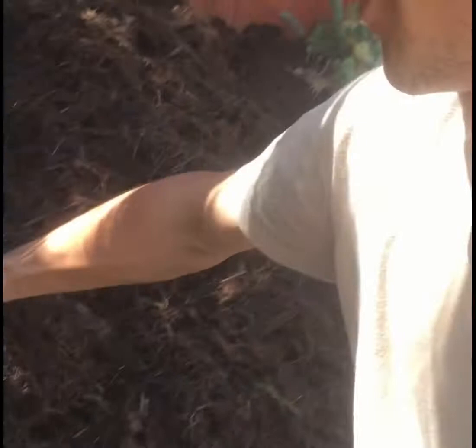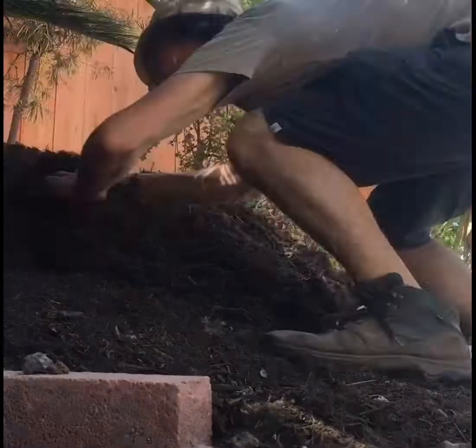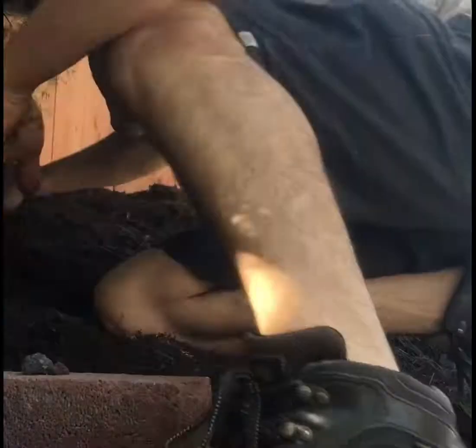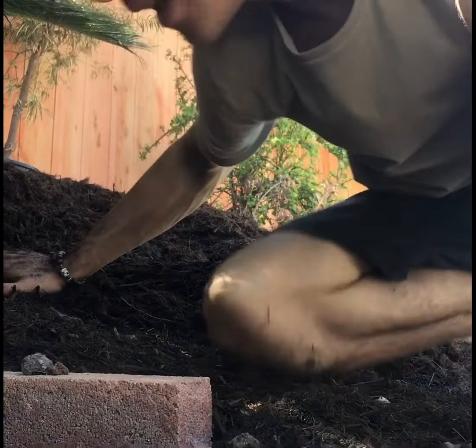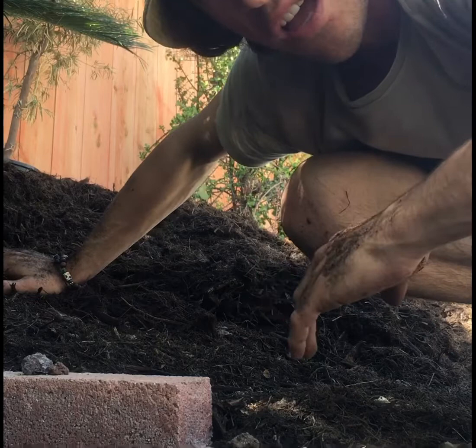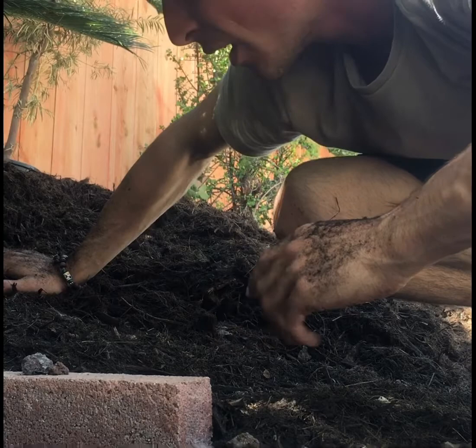I have the piles of mulch — the blanket — laid down. For this step I really like to use my hands, so I can make sure the mulch blanket is spread out all throughout the living compost underneath. I'll keep the mulch blanket about six to eight, maybe ten inches thick over the soil life, so that any weeds we don't want growing get smothered out and the fruit trees can thrive.